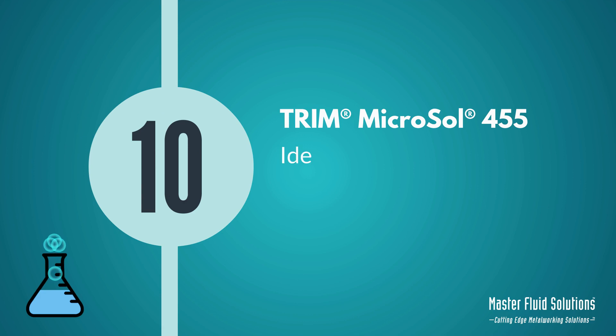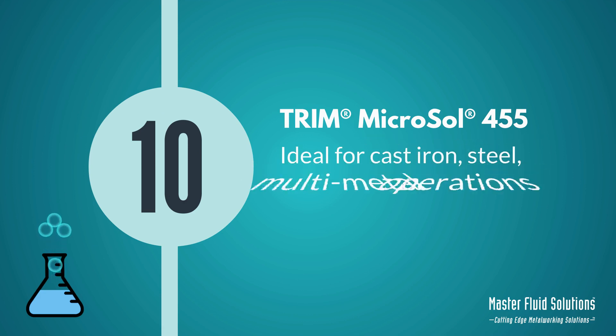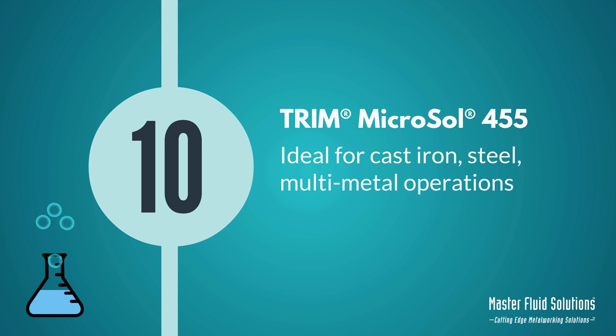Number 10: It utilizes new technologies, making it ideal for today's cast iron, steel, and multi-metal machining operations.